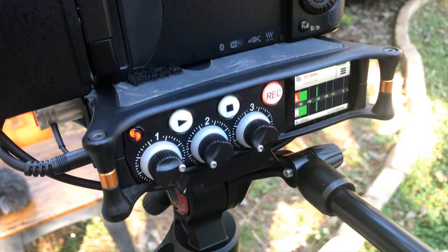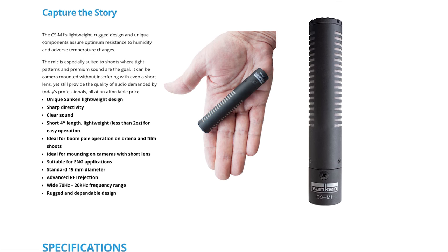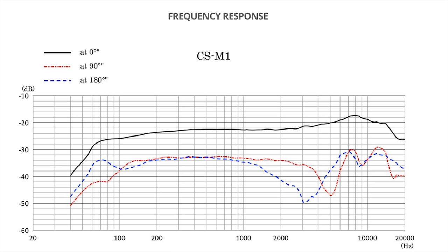Just a little bit about the Sanken CS-M1: it comes in at four inches long, so it's incredibly short, and weighs less than two ounces. It hits the video ENG market but also I think could have a place in the scripted market as well. It has an excellent off-axis rejection.